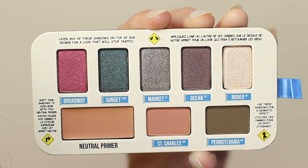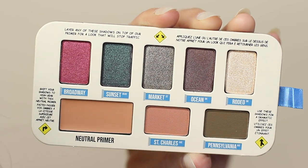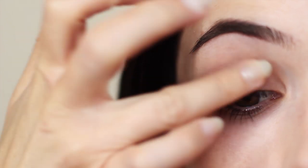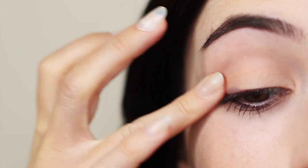I thought I'd create a couple of looks using this new palette by the Balm. What I like about this is it actually comes with a primer — a cream primer in your eyeshadow palette. Which is great for traveling, and I ended up really liking this primer. It went on really smooth and it did actually work.